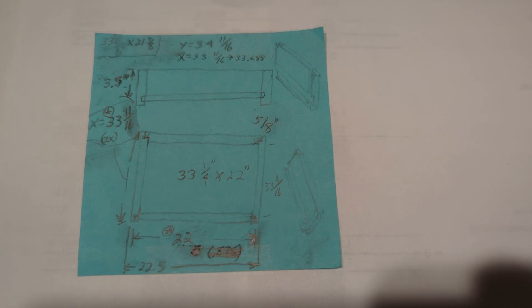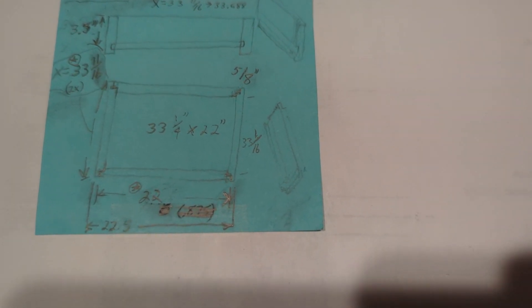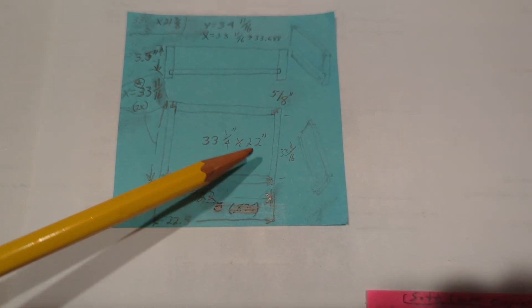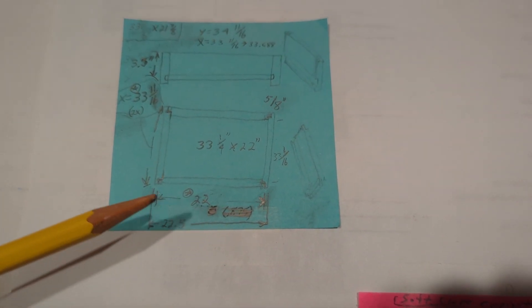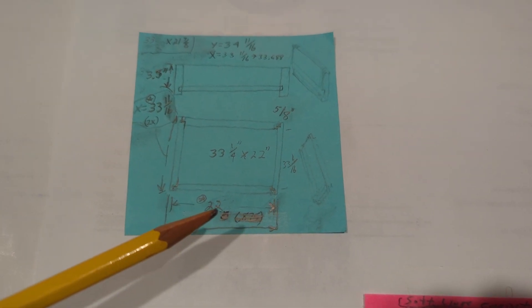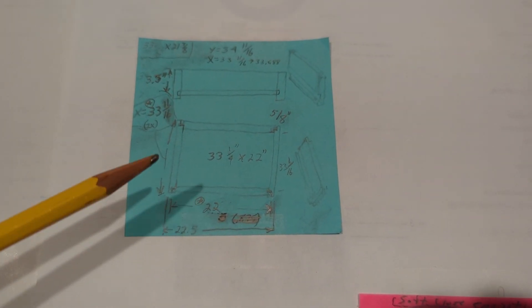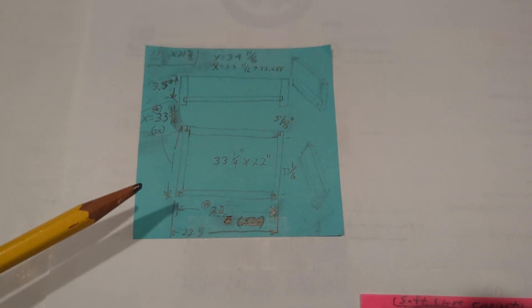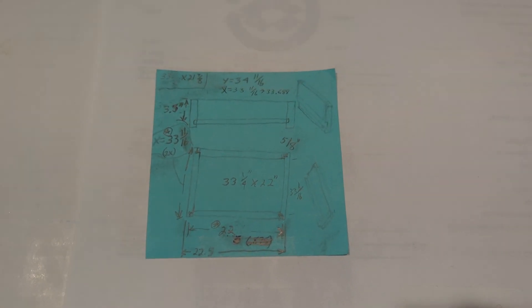Here are the plans. It's a little better than the back of a napkin, but not much. The important dimensions are the base, which is 33 and a quarter by 22 inches. There are two sides at 22 inches, and then two sides at 33 and 11/16 inches. That's what I'm going to be cutting out, and we'll continue from there.